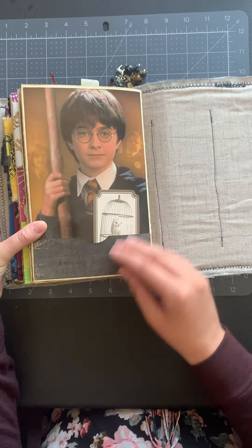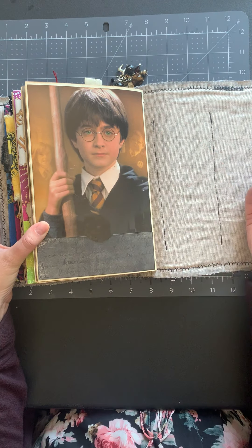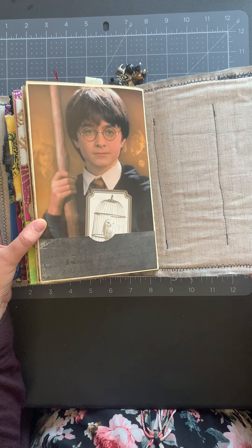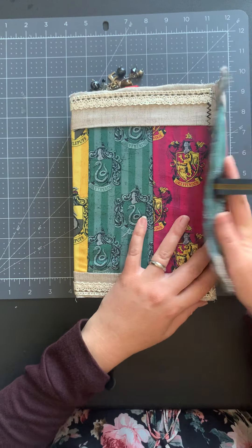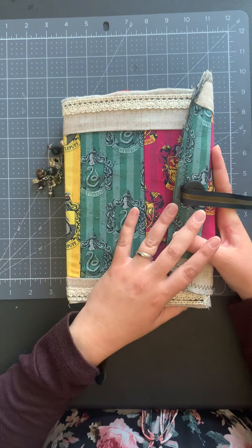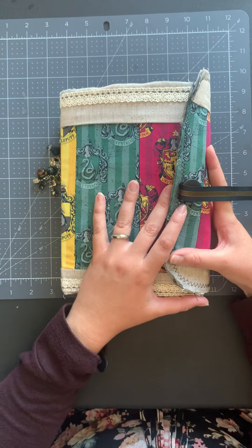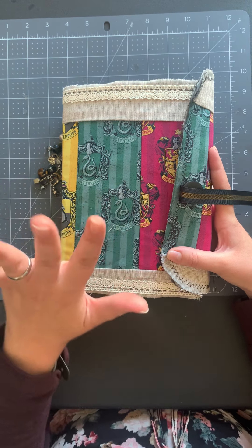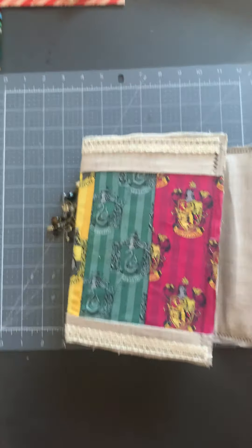At the very end we've got Harry and Hedwig saying goodbye, and that is the end of my book! I hope you enjoyed this flip through. If you're interested in this journal or any of our other journals, you can find us on Etsy at Joyful Junk Journals. Thanks so much for watching — bye!